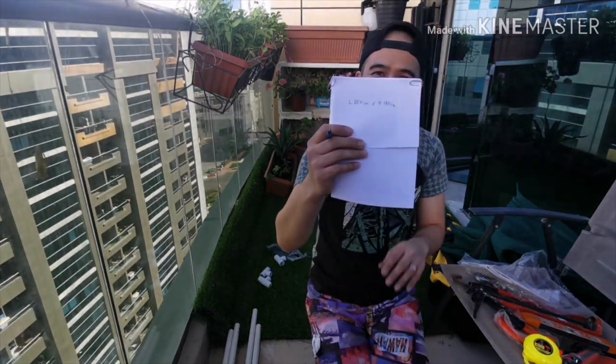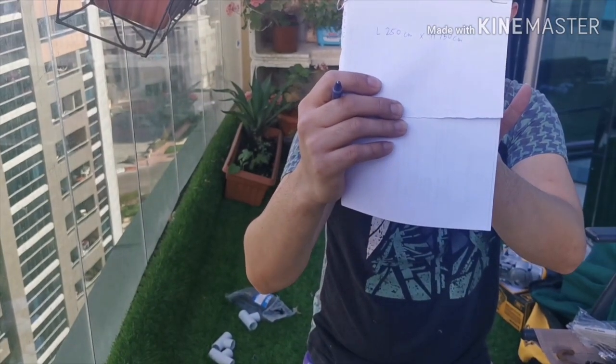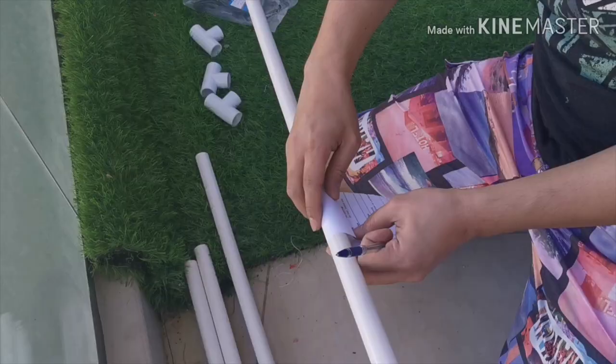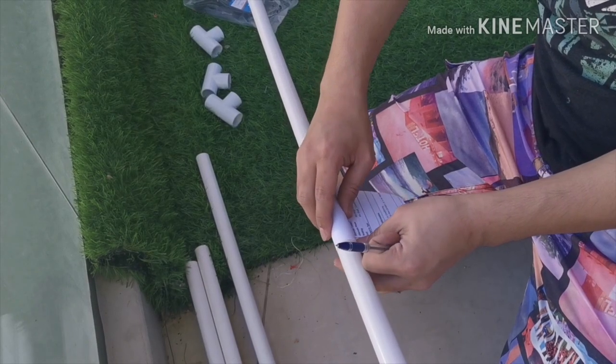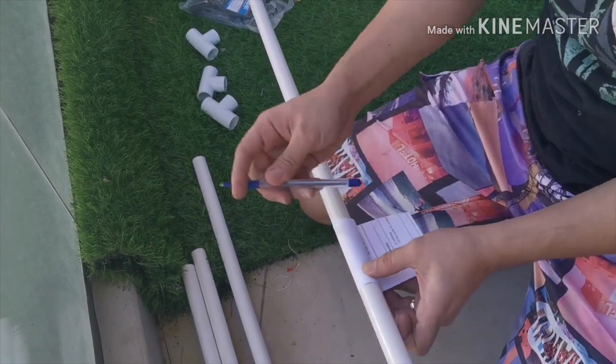My dad's trying to be a vlogger. Dad, just leave the vlogging to me! That's the technique, my friends — you can see the paper and that's it.